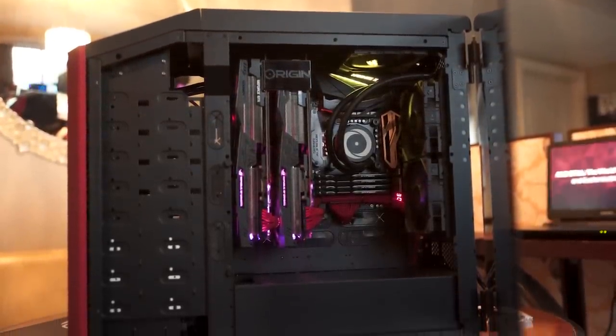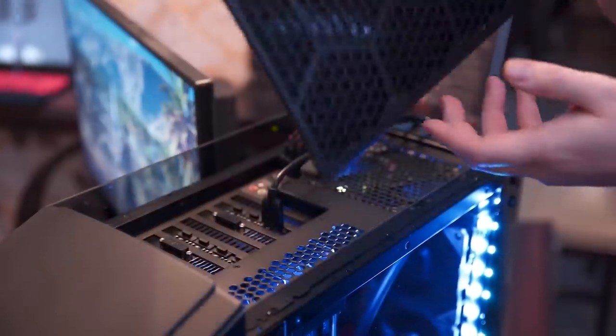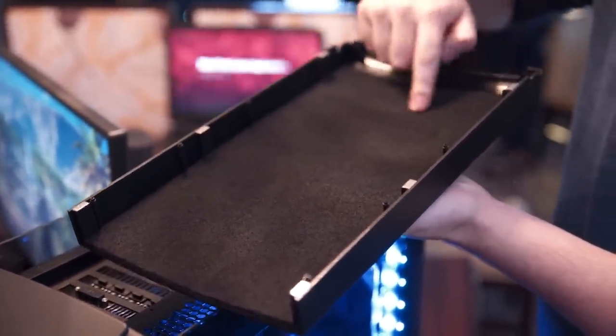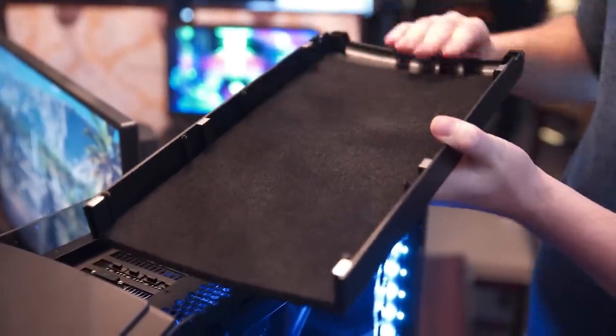Along with that, the IO is now all at the top, and they've revamped this part a little bit. There's now a magnetic top — six magnets, three on each side — and it has a Velcro-mounted dust cover, which is really cool. You can just shove that back in there, and you can see all your IO is up top as standard.